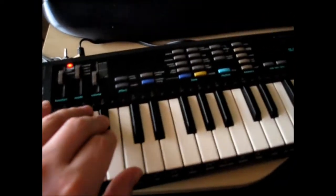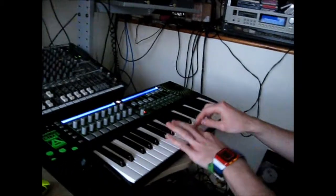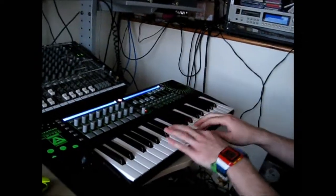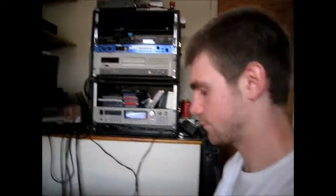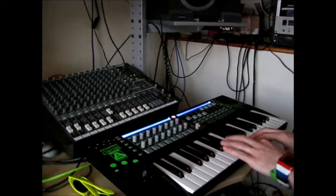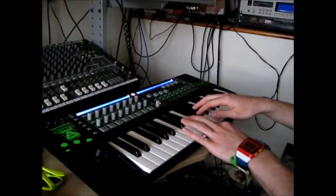This sound is for the underground. Alright let's do this. This sound is for the underground. Keep down and forward the underground.